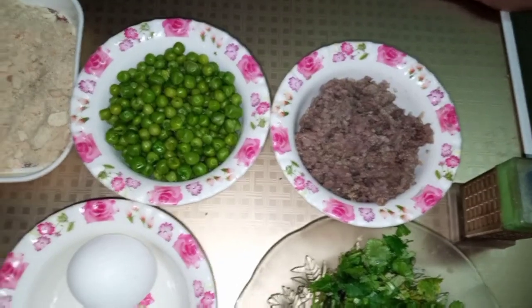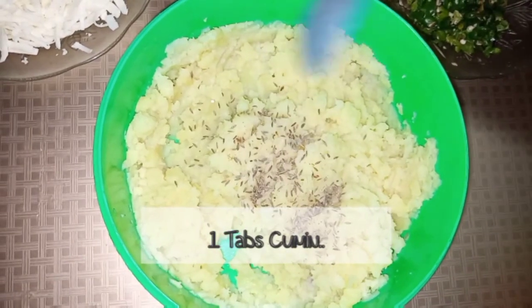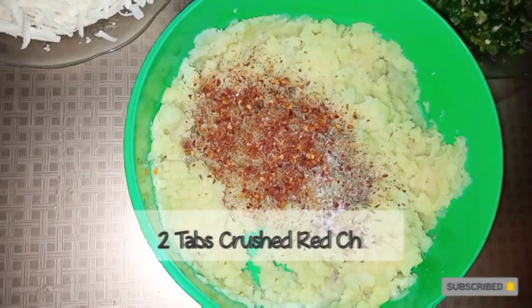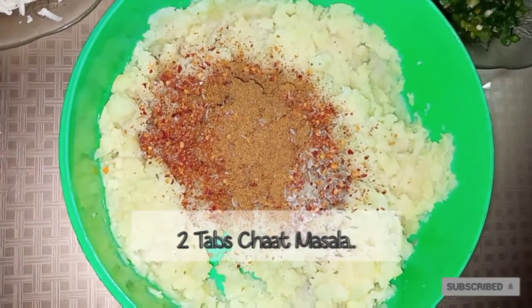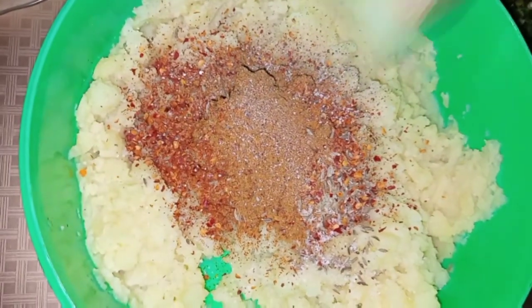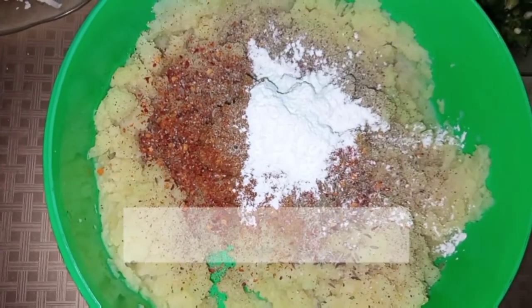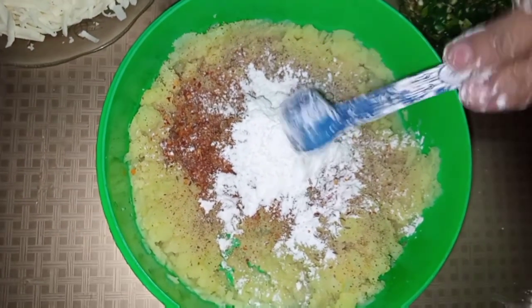I will add spices — I will tell you what the spices are. I will add about 1 tablespoon each of several spices, around 2 to 3 tablespoons in total. I will also add organic sauce and 3 tablespoons of cornflour.